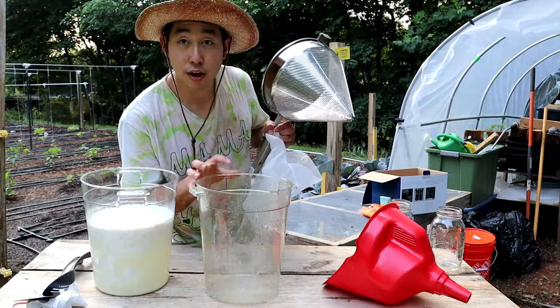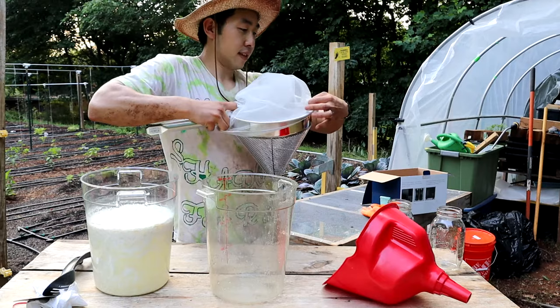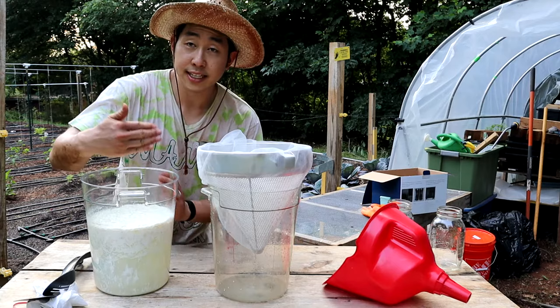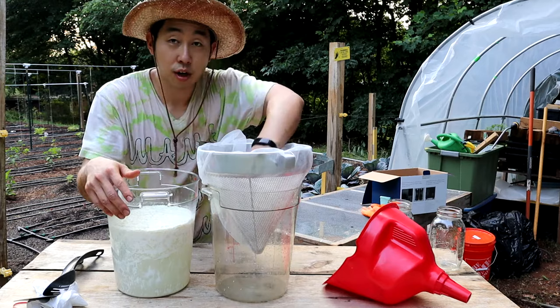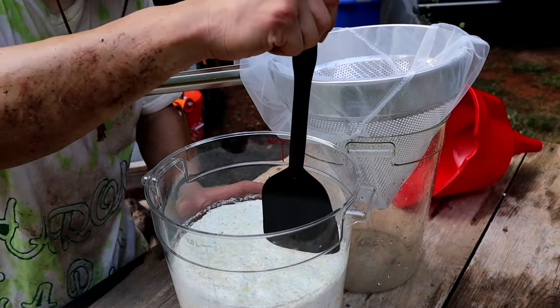I'm going to use a funnel to extract — make sure you have a container to pour the liquid into. I also have a five-gallon paint strainer, and we're gonna put this over the funnel to make extraction a lot easier. Before you pour everything in, we're gonna separate the curds out because we don't want a lot of debris in our lactic acid bacteria. I'm gonna use a spatula and a spoon to scoop it out.